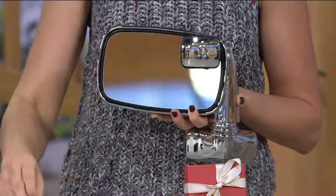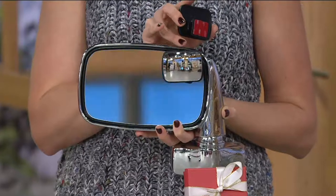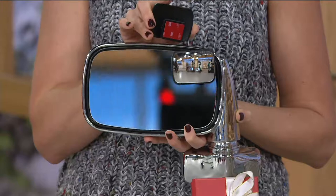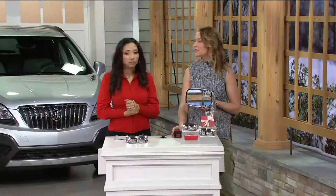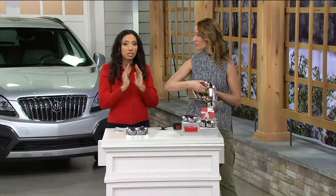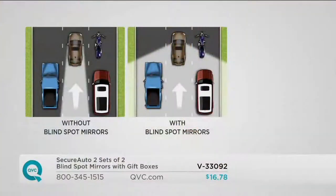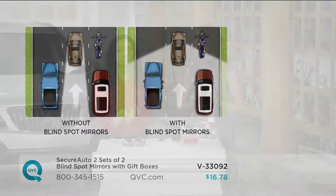This is an easy fix. Super durable 3M tape goes on the back — you make sure your side view mirror is clean, dry, and free of debris, then you stick it on. It takes seconds to put on but it's going to give you a lifetime of information. It does adjust once you put it on the mirror, so you can really fine-tune it so that you don't have a blind spot. Without the blind spot mirrors, that tan car cannot see the two vehicles coming up on the side or the motorcycle. When you put the blind spot mirrors on, you increase that field of vision, giving you more information and allowing you to make safer, better decisions on the road.